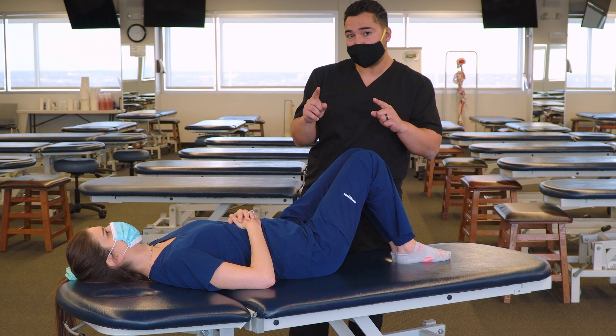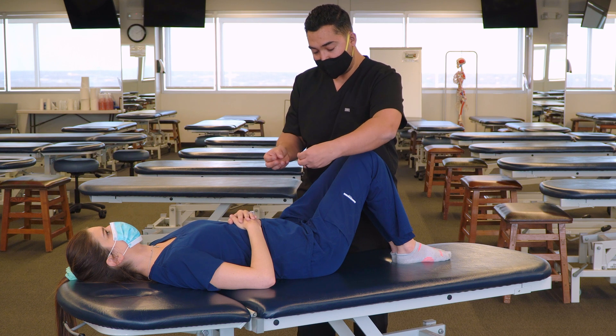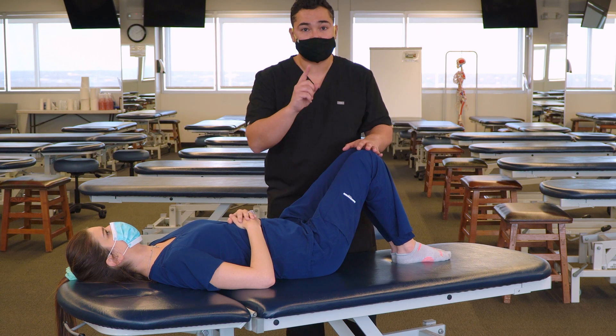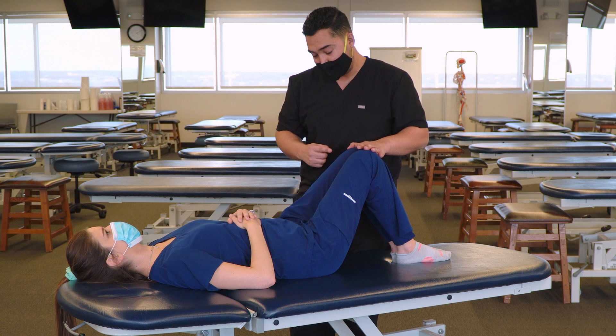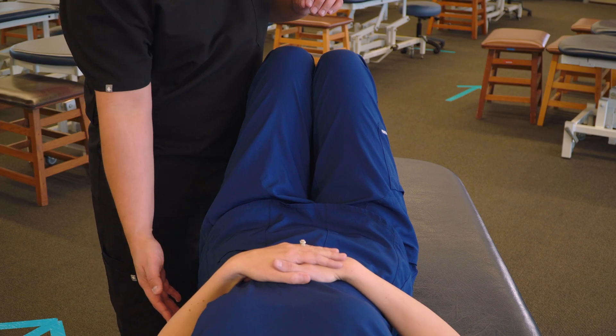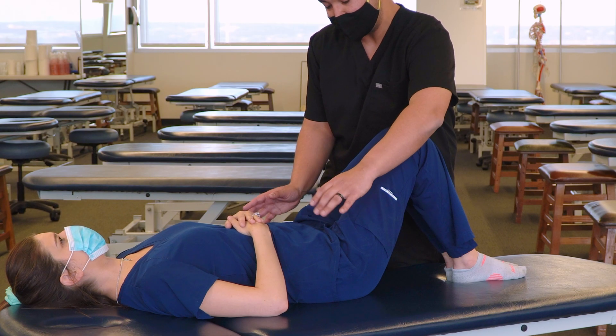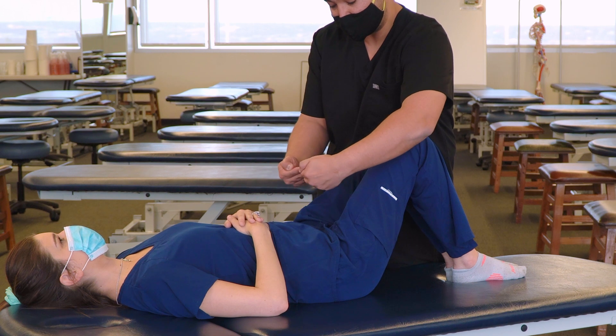If we were treating for a gapped dysfunction, where the pubic tubercles are apart and we're trying to bring them back together, we're instead going to use the abductors, which attach proximally to the lateral posterior aspect of the ilium. By contracting those muscles, we're going to encourage some internal rotation of the ilium, which is going to bring the pubic symphysis together.